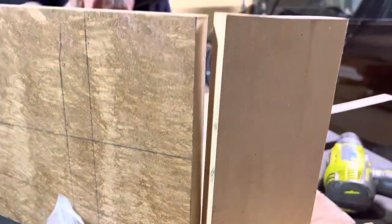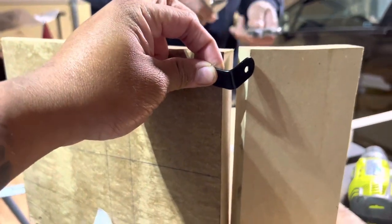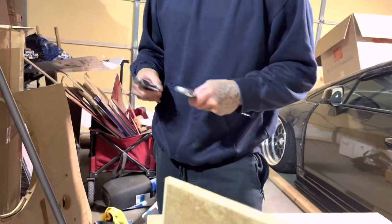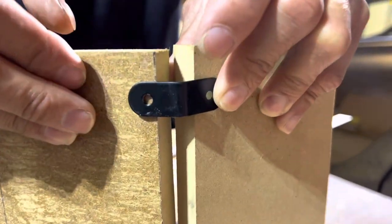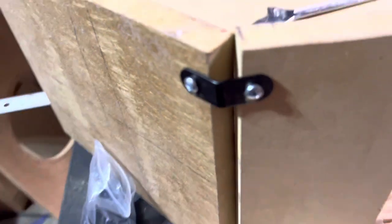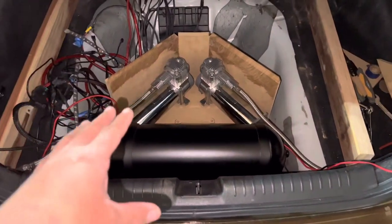We drill it in — got a bracket right here to hold this crease in — and we're just going to use some screws and bend this with the wrenches. Got some self-tappers with the bracket bent and we're going to hold that together. Back side is drilled and covers the gap. We got the last one cut out — screw it in — and here is the test fit. It's looking very good.